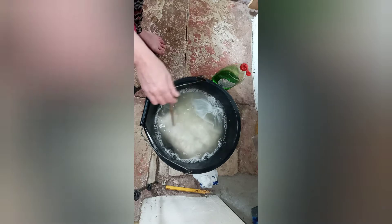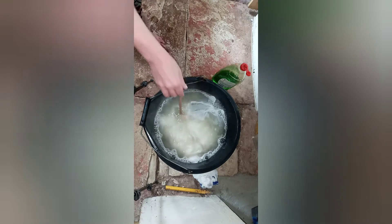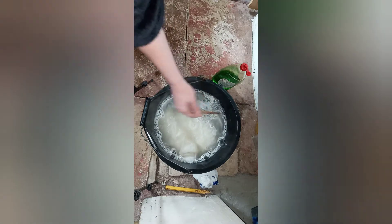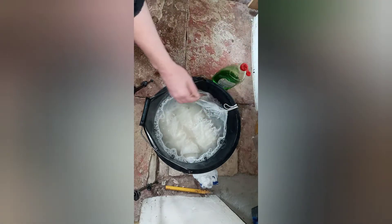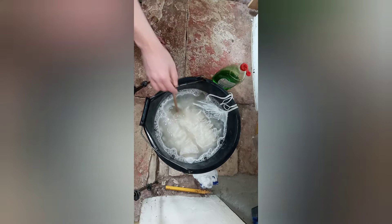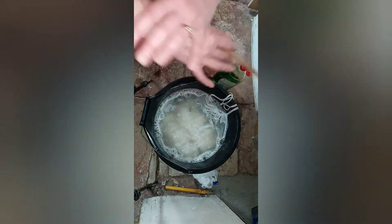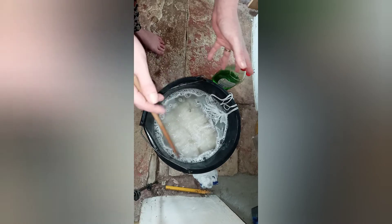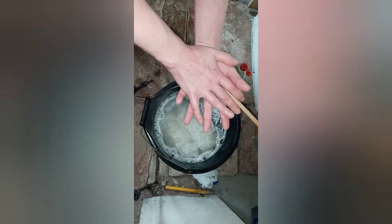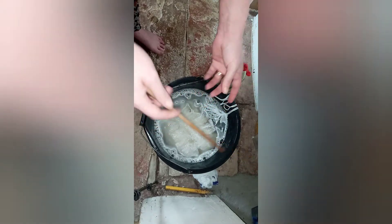If I leave it to go cold, all that lanolin that comes out of it will then stick back onto the locks and I don't want that — I want these nice and clean. I'm not going to squish them, rub them or anything when I come to take them out. I will literally sandwich the water out so that I'm not agitating the locks at any point, because I do not want to felt these.